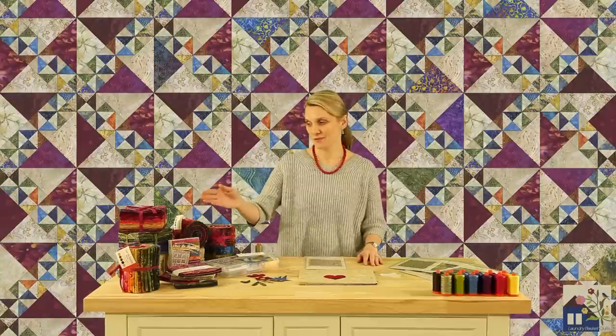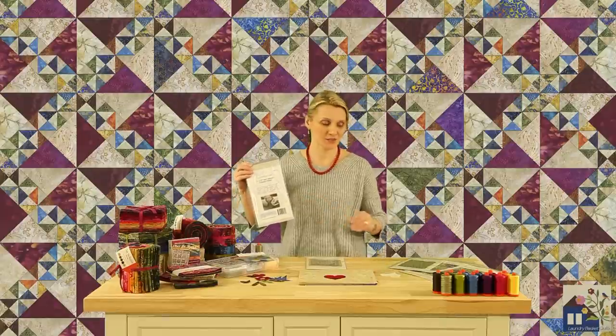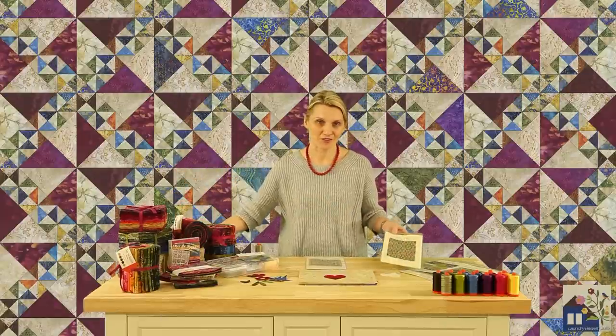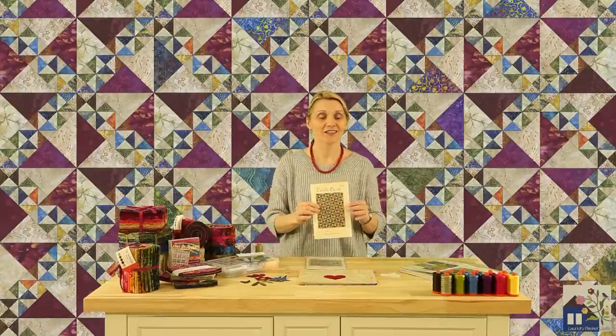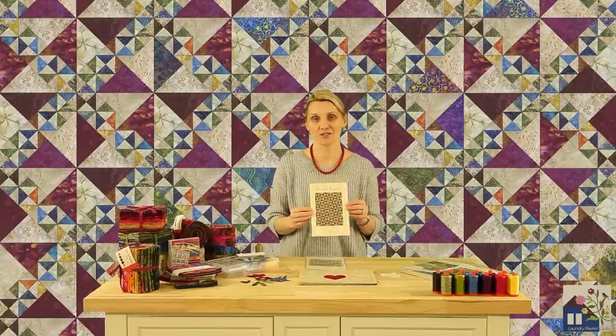A bundle of Off at the Rainbow fabrics and triangle papers could be a wonderful start for our next project called Paddle Boat, a wonderful pattern that also includes a table runner direction.